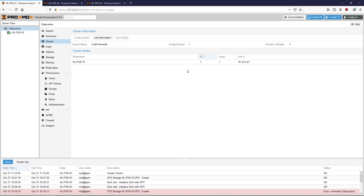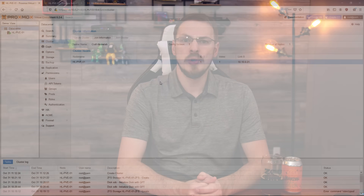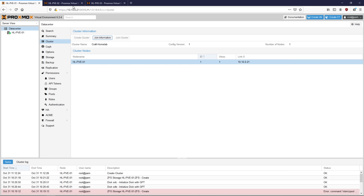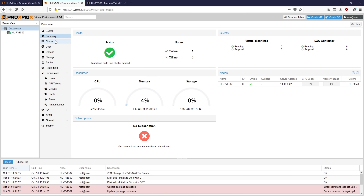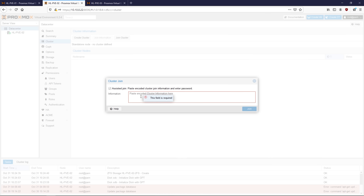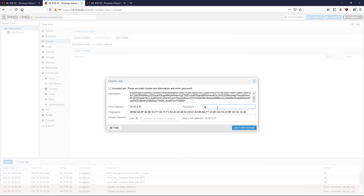Close that window if everything looks good, and you should now have a cluster configured with a single node. To get the other two nodes joined to the cluster, click on the Join Information button at the top of the screen. In the pop-up window, copy the join information field — this will be pasted into your other servers. Go ahead and log into your second server, go to Data Center, Cluster, and then click on the Join Cluster button. Paste in the join information, enter the root password of your first server, and click on Join Cluster.